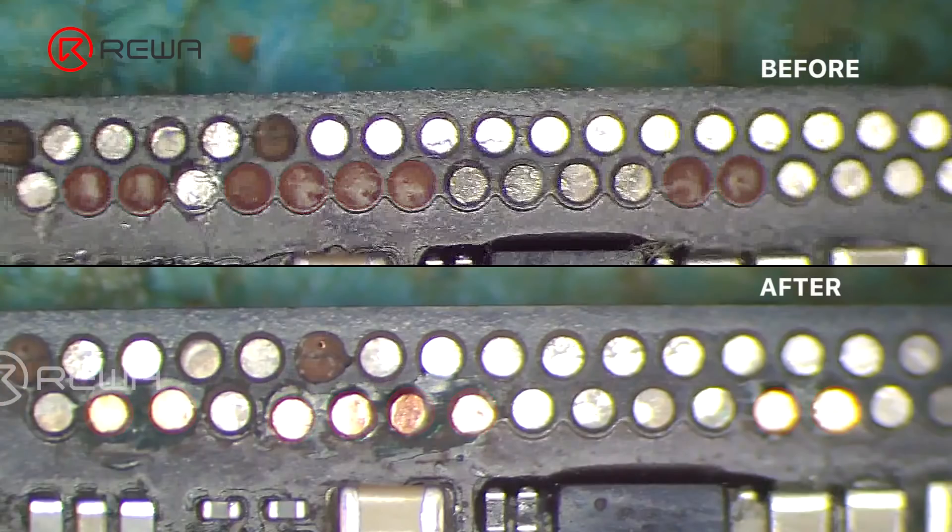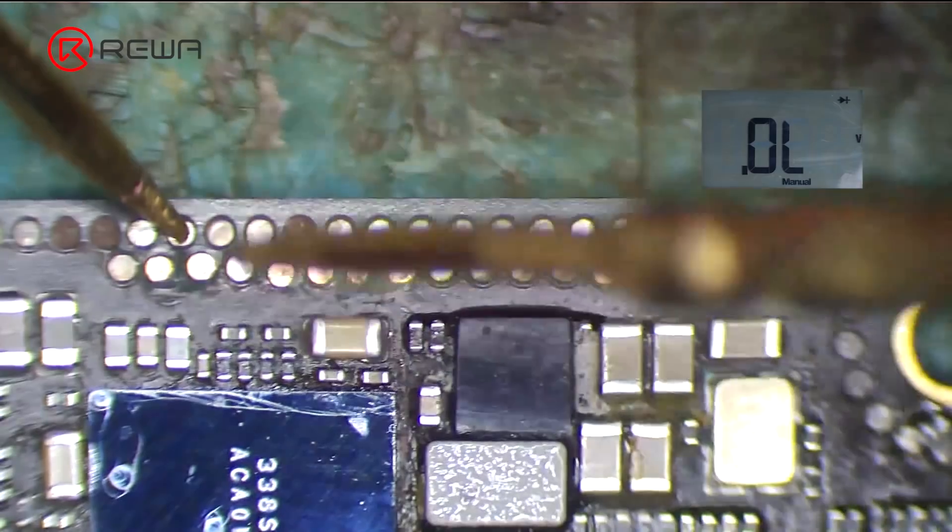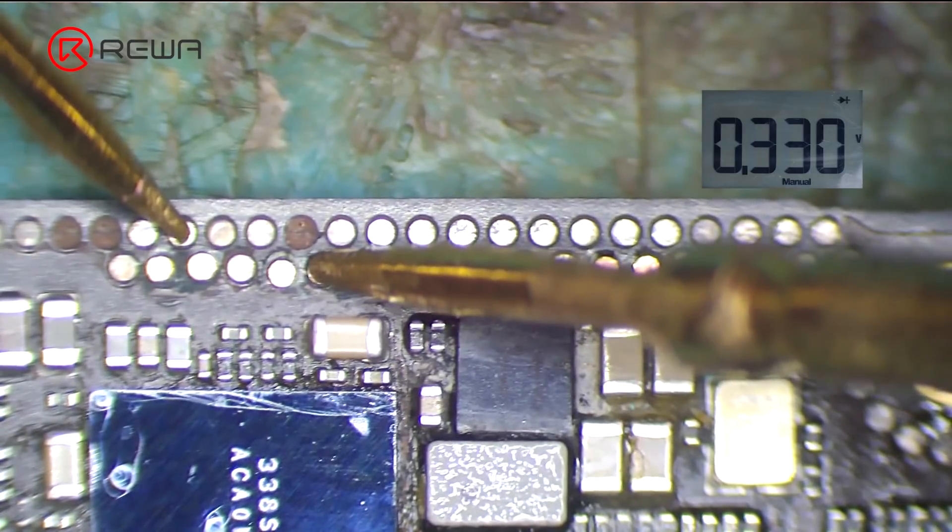It can be seen that the repaired pads look like the original intact pads. After repairing, please measure with a multimeter to make sure each pad is successfully repaired.